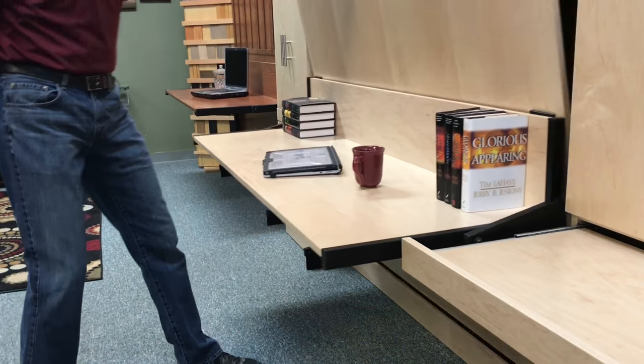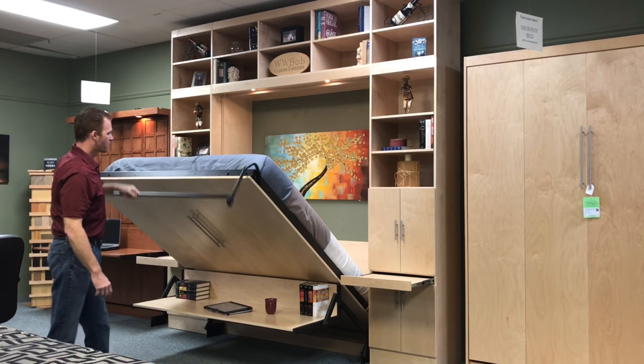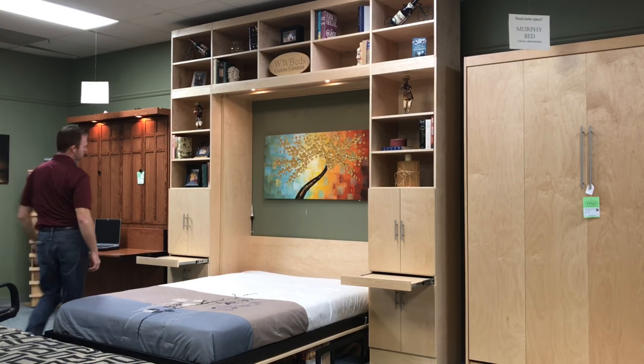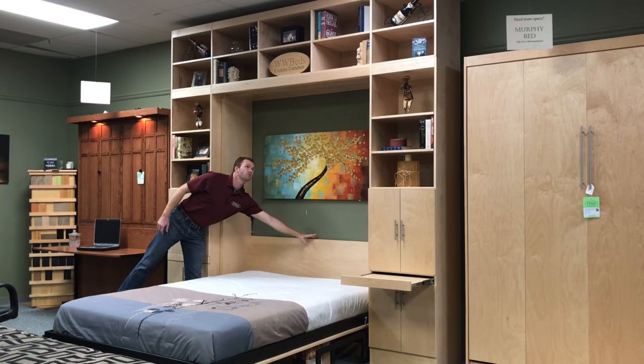To operate the bed, you just pull on the handles here. It's very lightweight, very easy to open up — rotate the leg around and take it to the ground. You'll notice that the desk stayed level the whole time. The touch sensor for the bed is in the middle of the headboard and it controls the lights there.